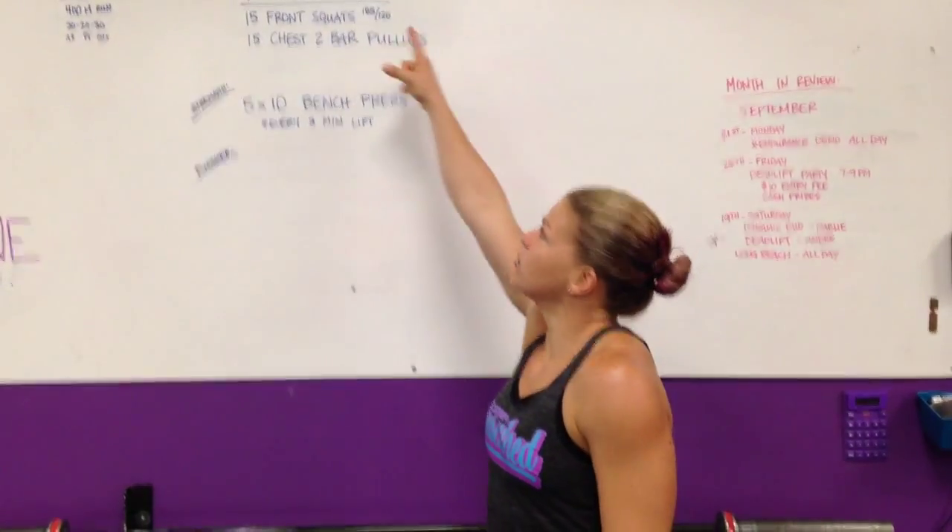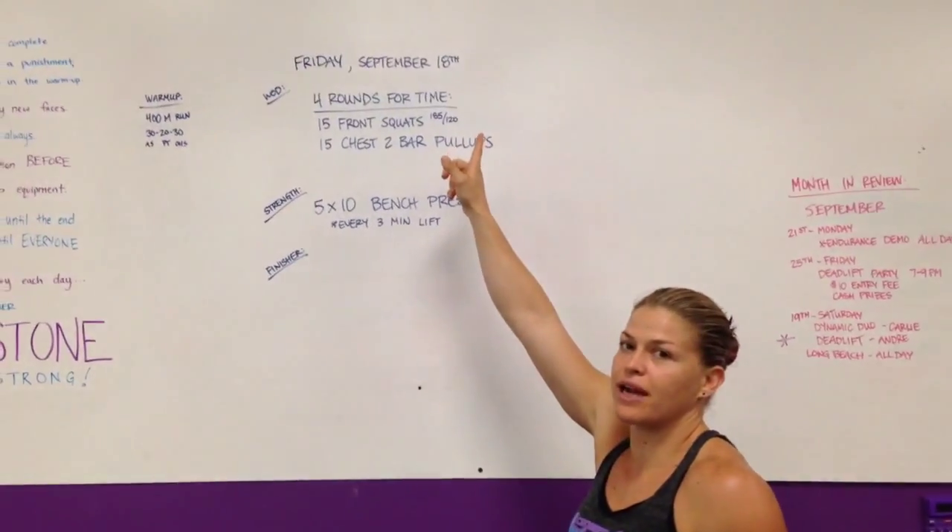Hey guys, Kevin Patrick from CrossFit Unscathed. We're doing the rep prep for Friday, September 18th, wrapping up the week. I know it's been kind of brutal.